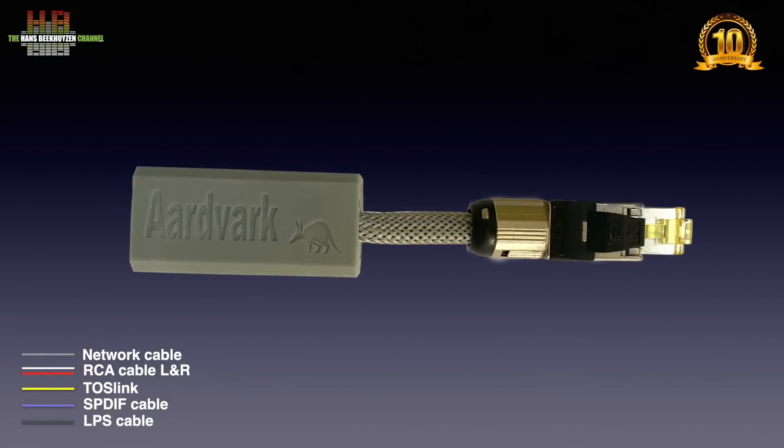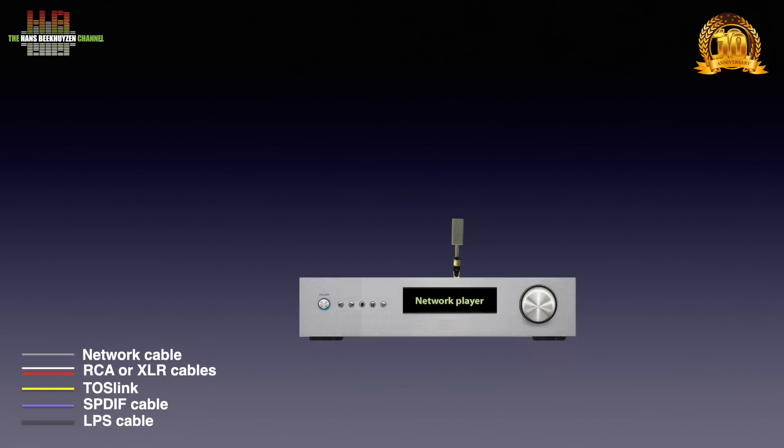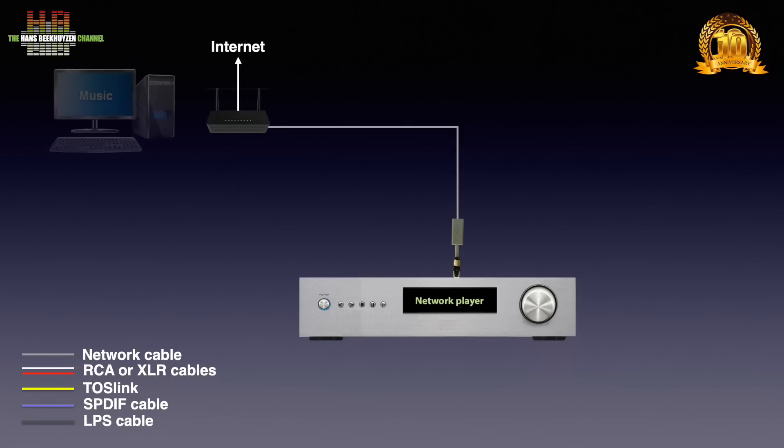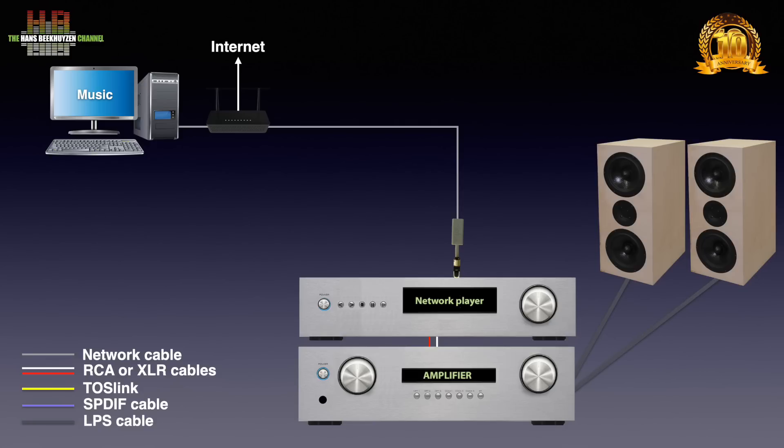The Aertvark Ultra is to be plugged into a network connector on the streaming function in your stereo — for instance, in the network player. The other side is to be connected to your modem/router over a network patch cable. This way the streamer has access to the internet and your computer or NAS. The network player is then connected to your amp over either RCA or XLR cables, with the amp outputs connected to the loudspeakers over loudspeaker cables.